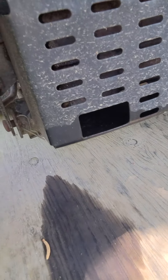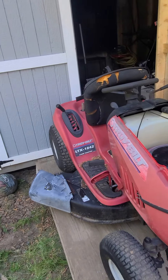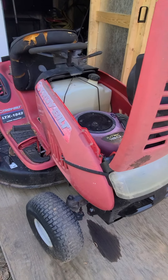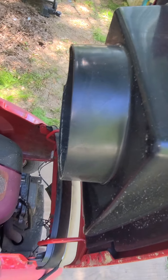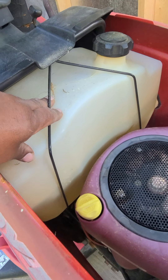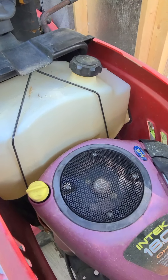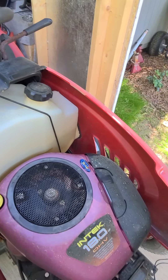It is leaking out of my muffler, as you can see. I don't know what would happen if it cranks up and backfires — will it catch on fire or something? I don't know, because it's gas. And if it does catch on fire, I've got almost half a tank of gas in it now, and that's a big tank.